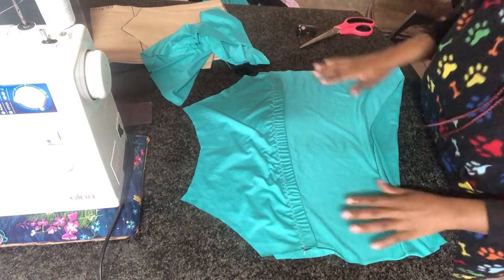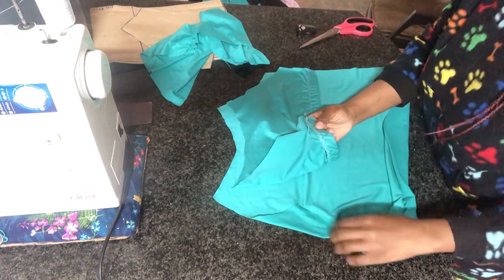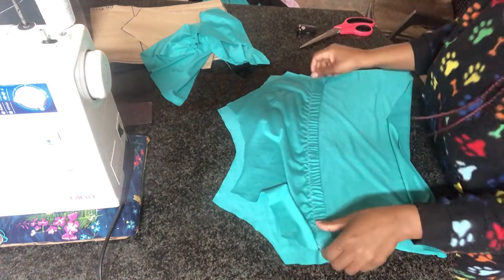Once we are done attaching the elastic on the shelf bra, I'm going to take the front piece of the camisole and join them on the side.